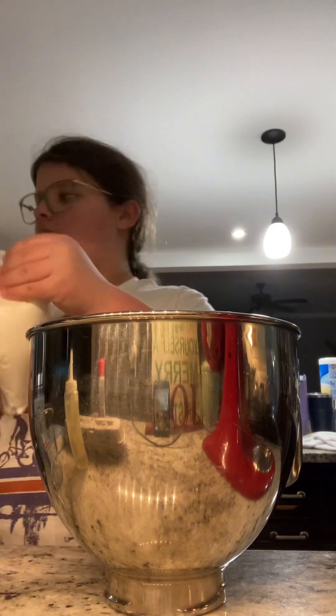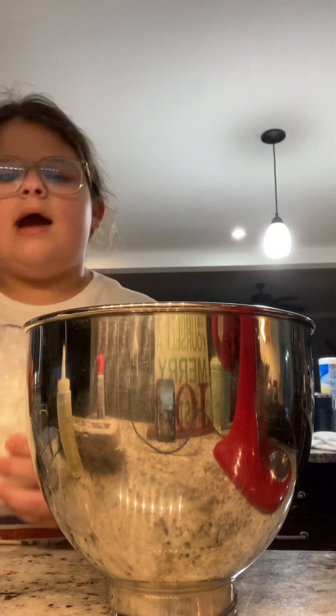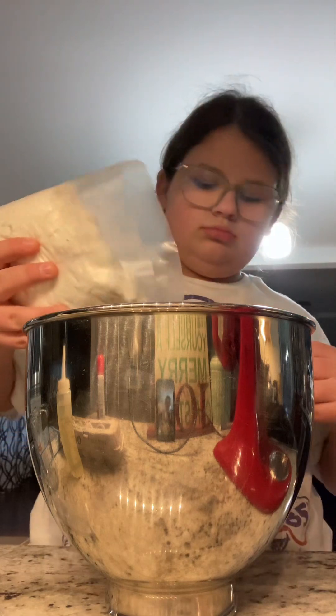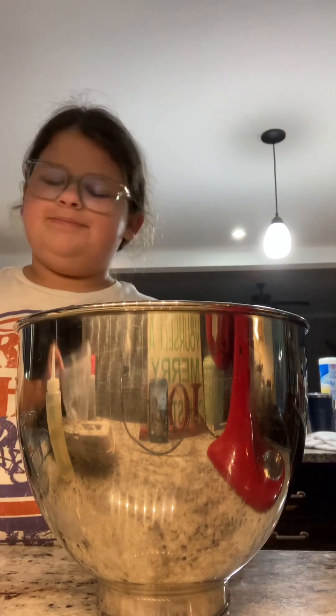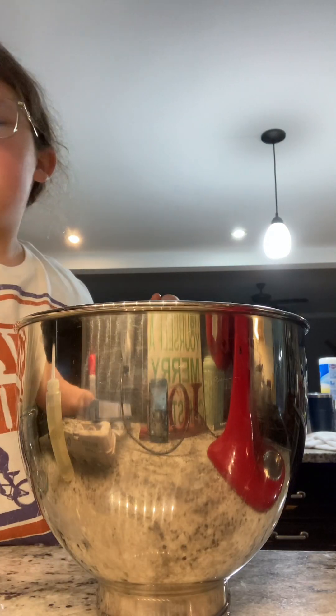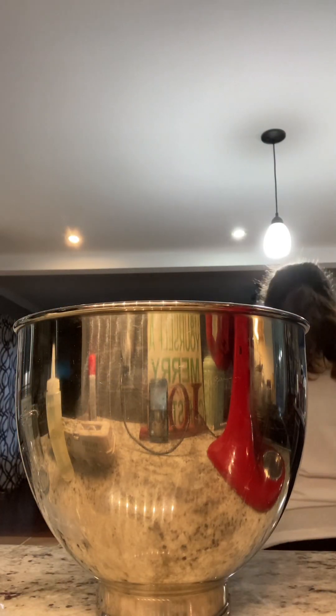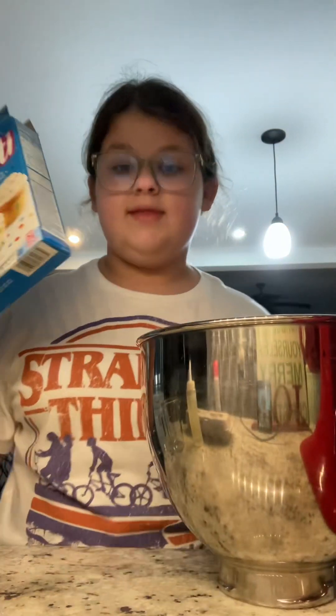Cake mix. Now it smells — it smells like, hmm. I'm gonna throw this away and put this in the recycling, because we reduce, reuse, and recycle in this household.